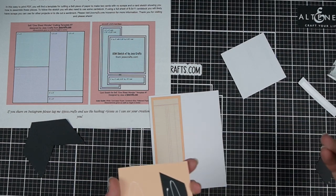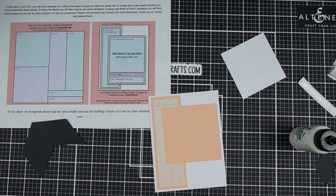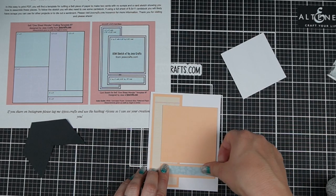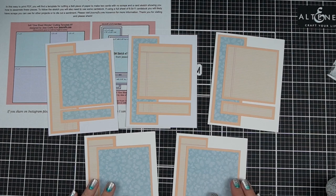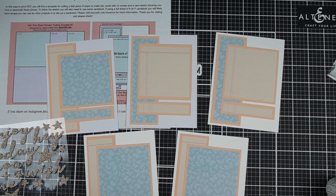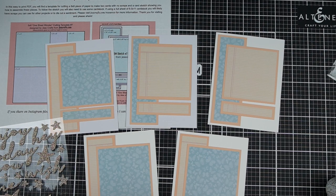Here's my first card. This is 6x6 paper busting template number 7 for A2 size cards. It calls for a long rectangle, a square, and then a little skinny rectangle along the bottom — and that skinny rectangle is a great place for a stamped sentiment. Today I'm actually going to use the foam sticker sentiments that came in the kit. With each set of cards I'm going to focus on a different embellishment. There are foam stickers with a lot of sayings — hey, hello, hi, shine, sparkle — and I'm going to let those be sentiments.